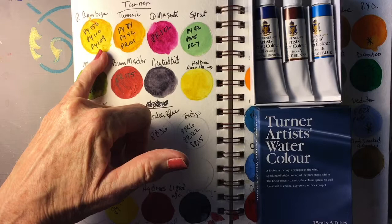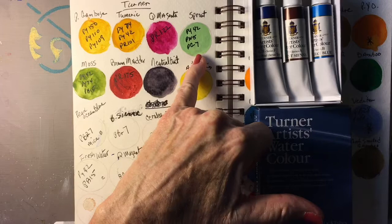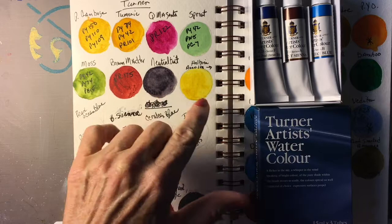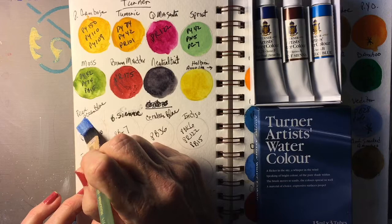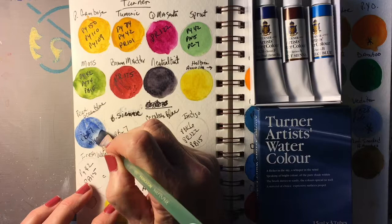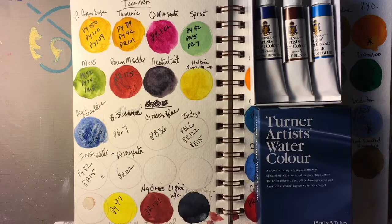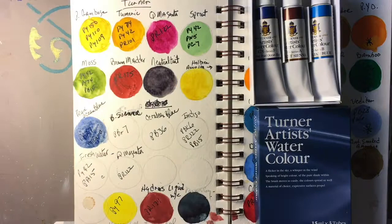The Permanent Gamboge, Turmeric, Quinacridone Magenta, a cute little color called Sprout, a very nice green called Moss, Brown Matter which I use all the time, their Neutral Tint. This is the Pearl Ocean Blue, and it's supposed to be sparkly because it has mica in it — titanium mica — so we will wait and see if that happens.